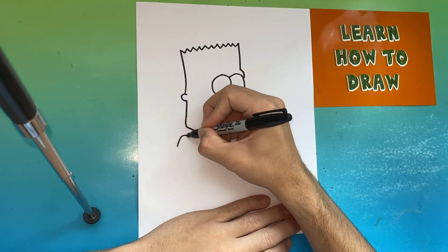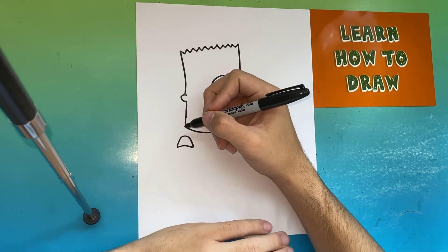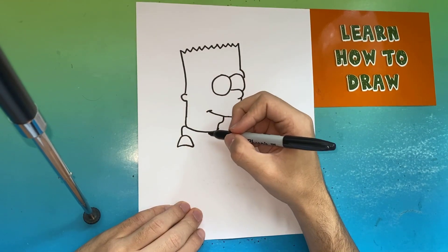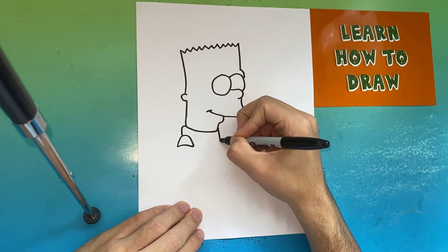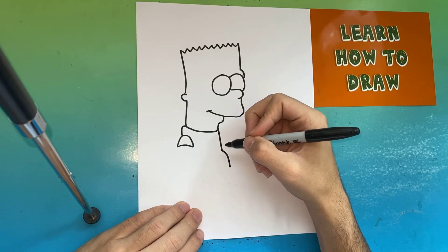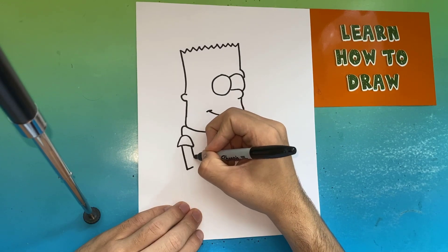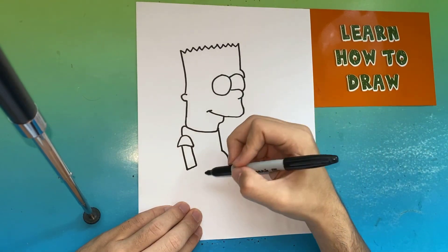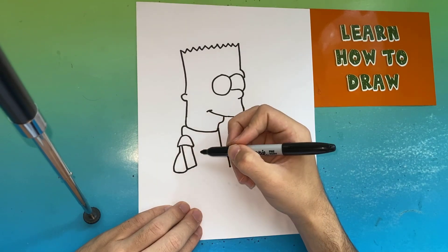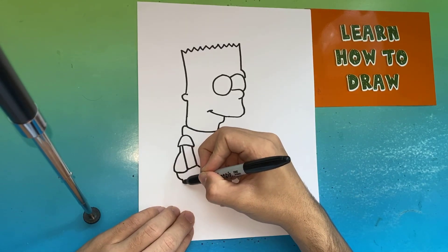A little to the left below the head, we're going to make an upside-down U and then make a line going across. Over on the right side, we're going to bring a line down and then make a curved line. Now over on the left, to make Bart Simpson's arm, we're just going to make a basic rectangle-like shape. We're going to make a curved line connecting to his arm, and then another curved line to finish the shirt — it's going to appear as if his hand is in his pocket.